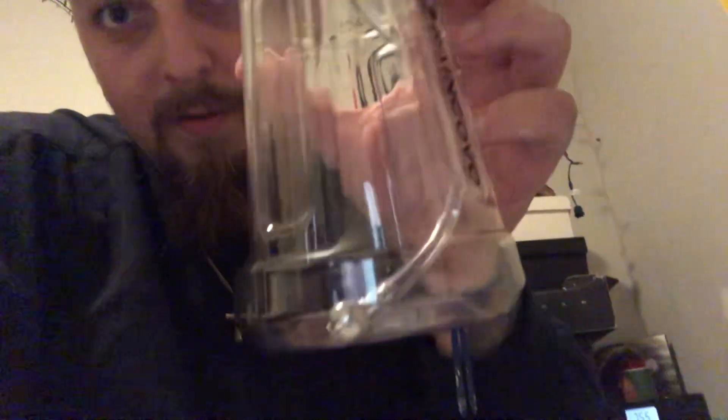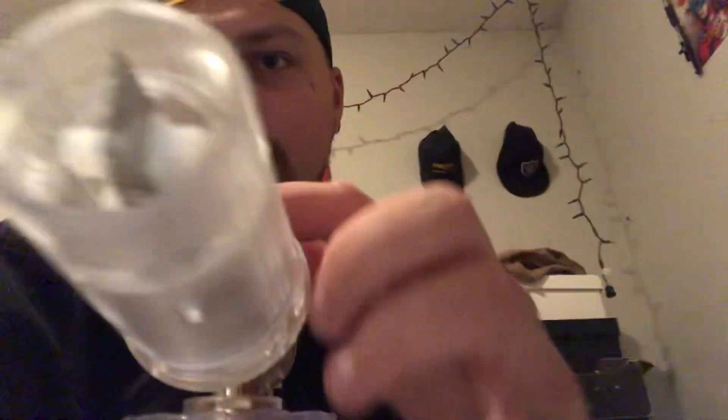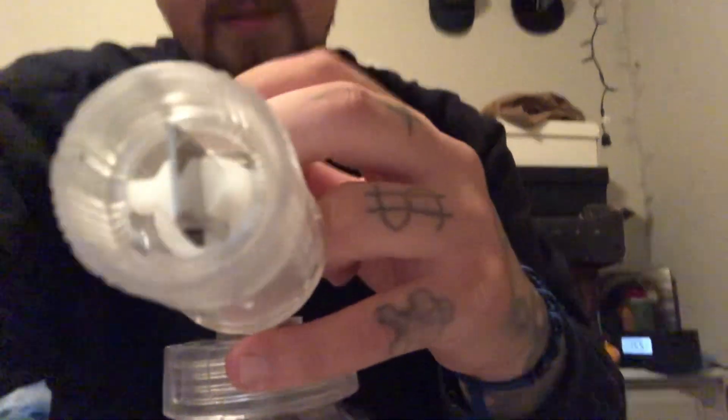Definitely don't want to over-tighten — just make sure it's nice and snug. So that's what sucks up your chemicals and your surfactant up into here.